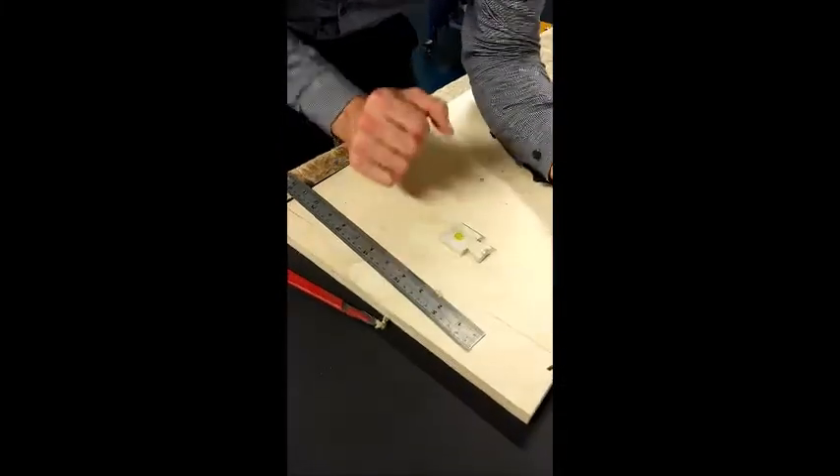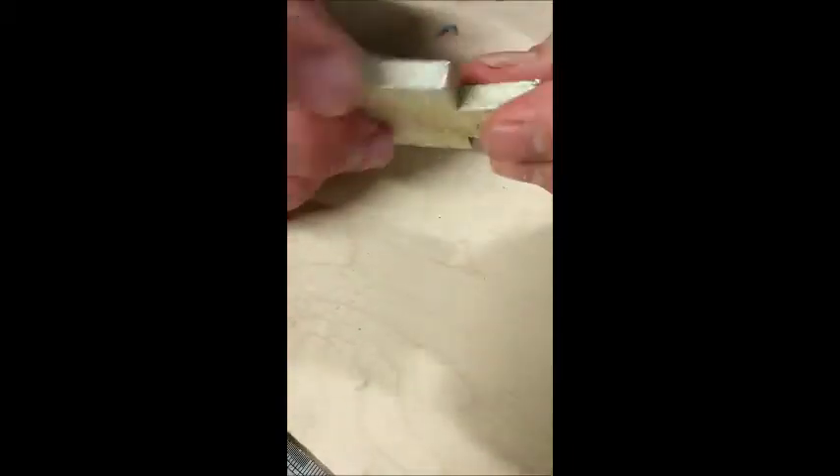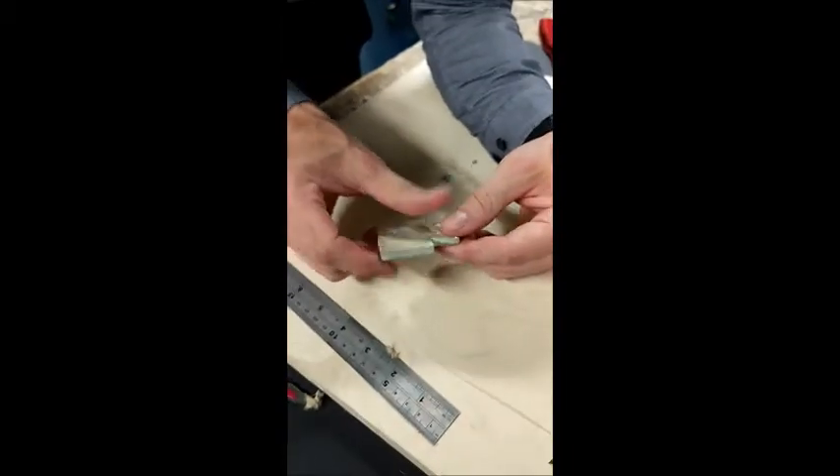You can see that casting's not come out too bad. The first thing we'd need to do is cut away our sprue from the top, and then we can start working on refining all of these edges and smoothing the back as well.